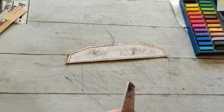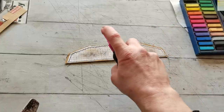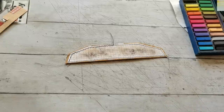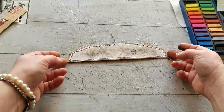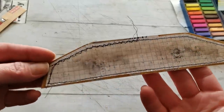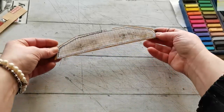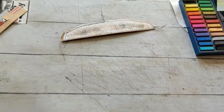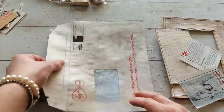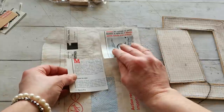Then I took my spray again and sprayed a little bit more, and it made that beautiful melted effect. So I'm going to place it on the sun and let it dry. And meanwhile, while it's drying, for the cover of this flap, I'm going to do something here.